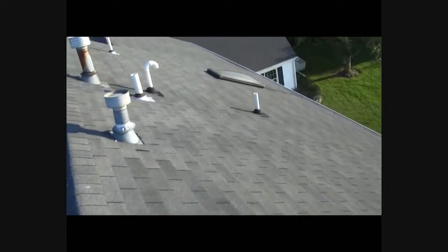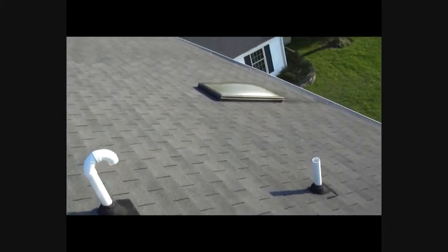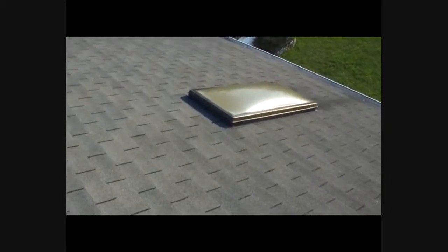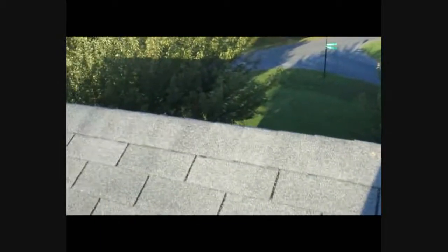So we're missing shingles here. We need pipe collars over here — all the regular stuff. The skylight is one of the old plastic units that needs to be replaced. It's a curb-mounted model, so we'll re-flash the curb, install all new pipe collars, and put a ridge vent on this to get some ventilation going.